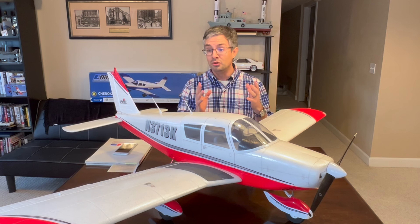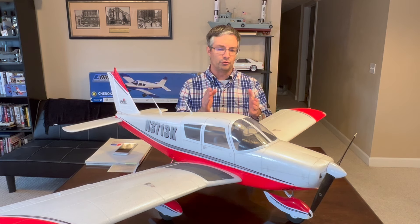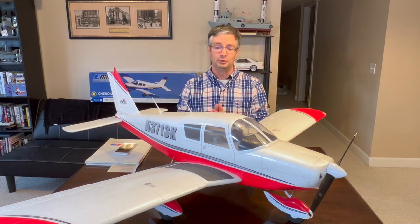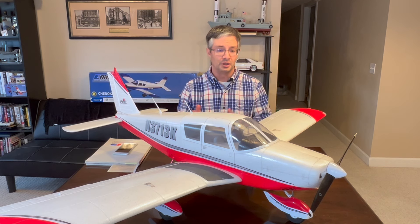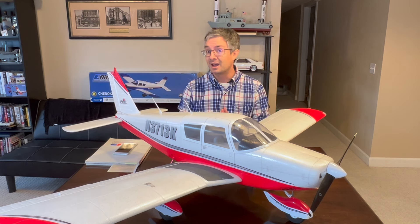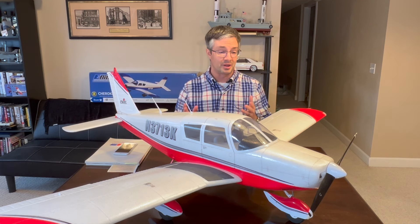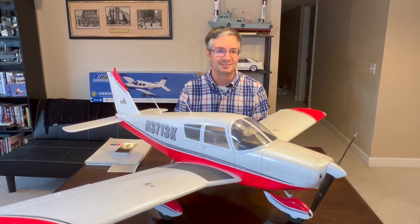So there was some room for improvement on the aircraft. A few years ago there was a version 2 that came out — the scheme was exactly the same except the AR-636 receiver was replaced by an AR-631 because the AR-636 wasn't available any longer, but there weren't any other changes. So this was the right time to do something new to the Piper Cherokee and bring it back out as an updated and refreshed version. Let's go ahead and take a look at that.